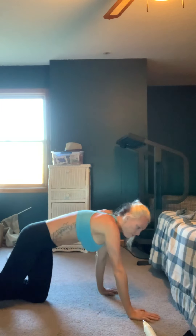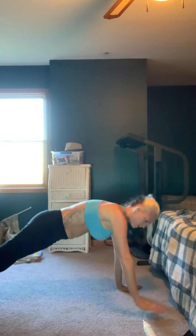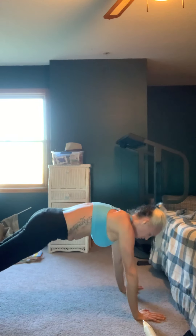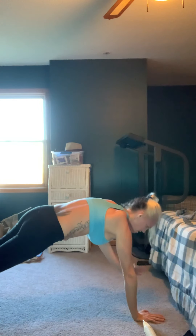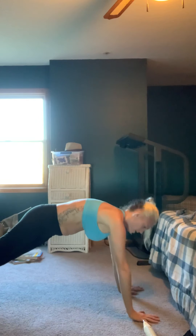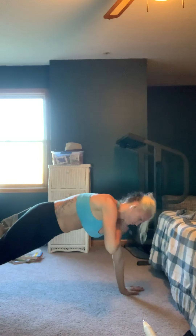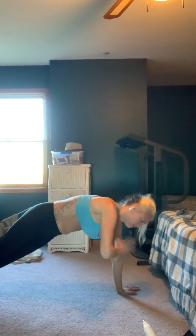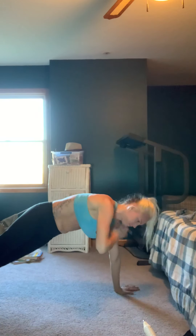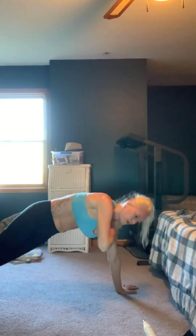Now we're going to go up on our feet in a push-up position. You're going to touch your shoulders — alternate. Keep a flat back, keep your abs nice and tight. Alternate your shoulders. You're really feeling it now.